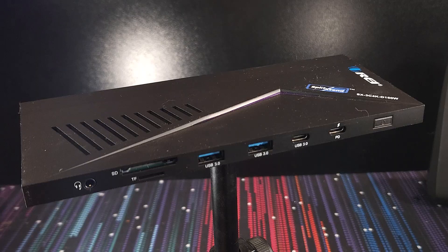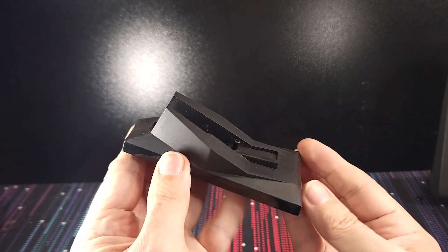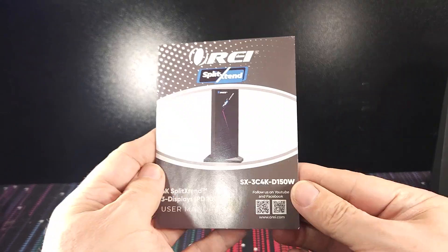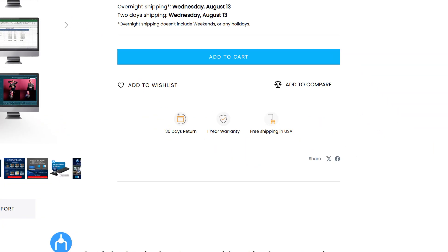So what do you get in the box? You'll find the SX3C4KD150W unit, a high-speed USB-C cable to connect to your laptop, a sturdy base for vertical orientation to save desk space, the necessary 150-watt power adapter, and a user manual to guide you through setup. Plus, ORAI backs this product with a one-year manufacturer's warranty, which is always super reassuring.